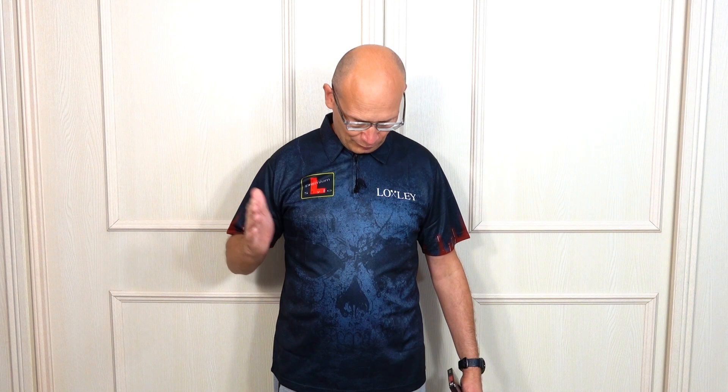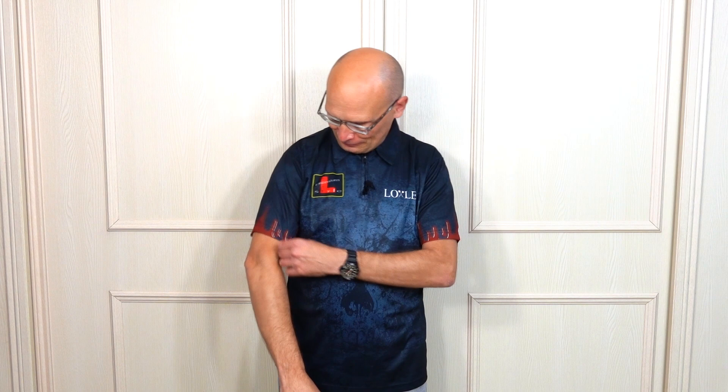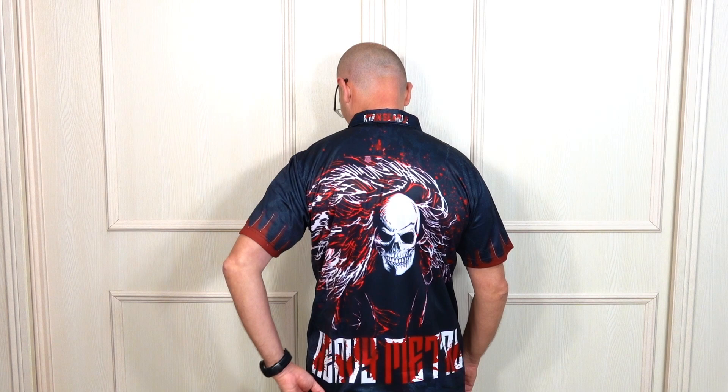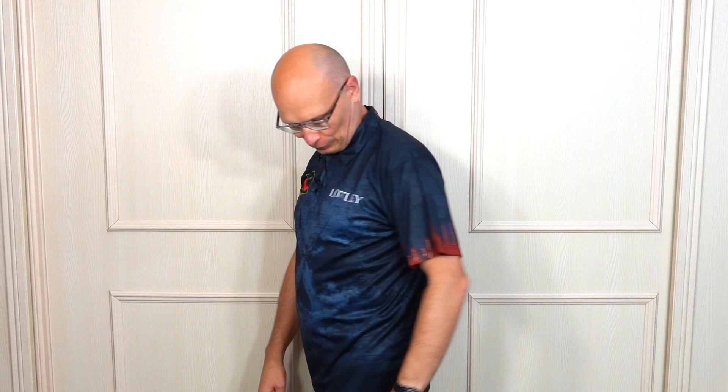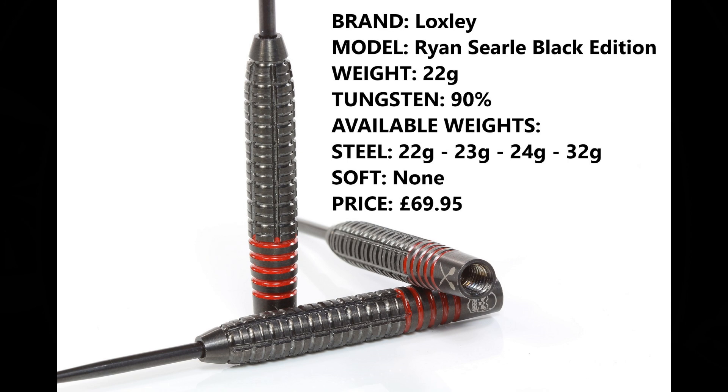Hello, Darts Nuts, welcome to Darts Review Channel. In this video I'm going to be having a look at the Loxley Ryan Sell Black Edition darts, but as you can see I'm also wearing the new Loxley Ryan Sell Phase 2 dart shirt. These retail for £42.95, available from small to 3XL. On the front you've got a skull image with some gory blood on the sleeves, and on the back you've got another image with 'Heavy Metal' written on the bottom and 'Ryan Sell' on the collar. So let's check out the darts.